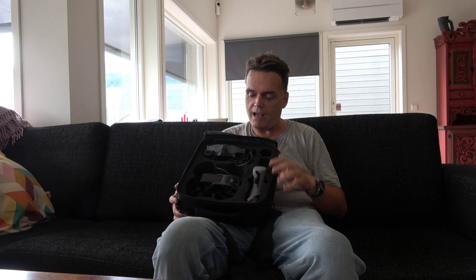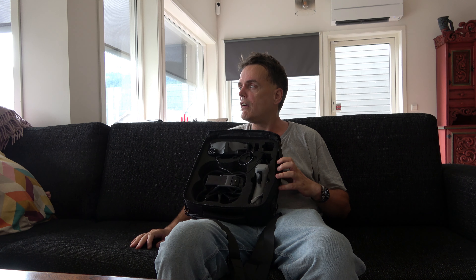I think I should buy two more batteries so I have three batteries, because 15 to 18 minutes is not a long time. If you have three batteries you can have a good flight practice. I have to practice more. I will begin to make videos when I feel that I can handle it a little bit more. This was unboxing today and first try today.